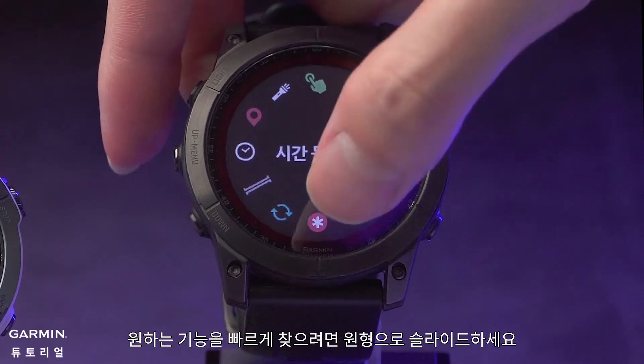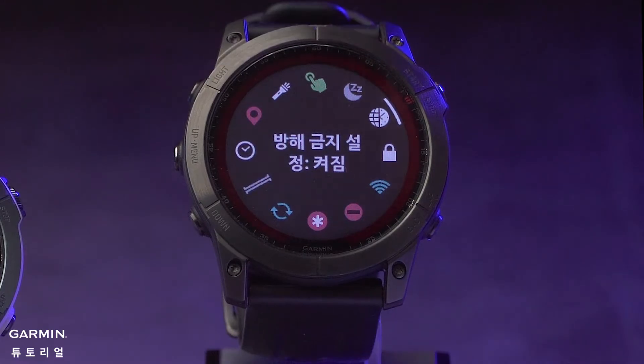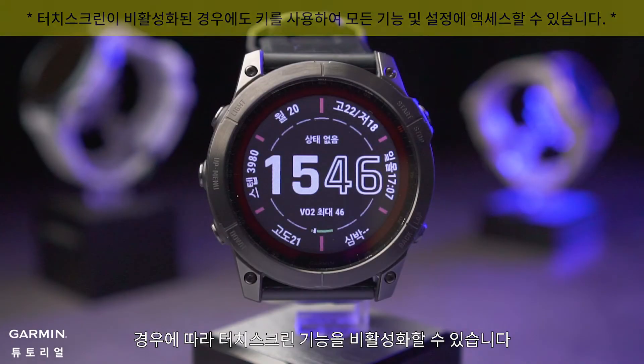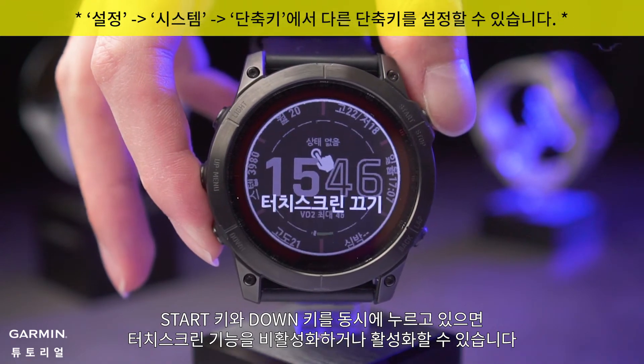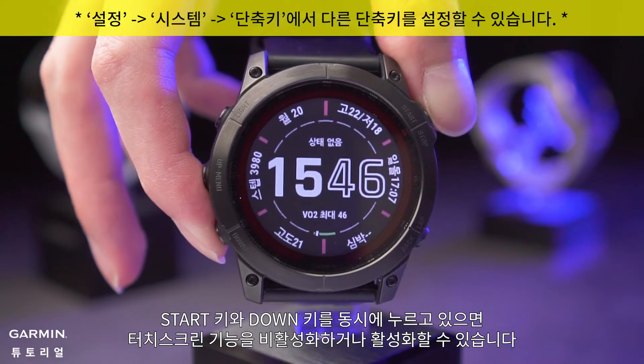Sometimes you may want to disable the touch screen feature. Press and hold the start key and down key at the same time to disable or enable the touch screen.